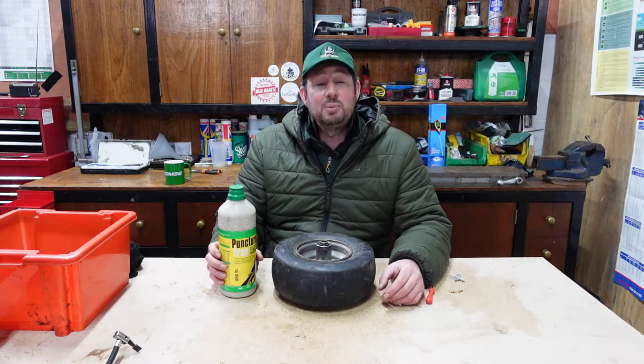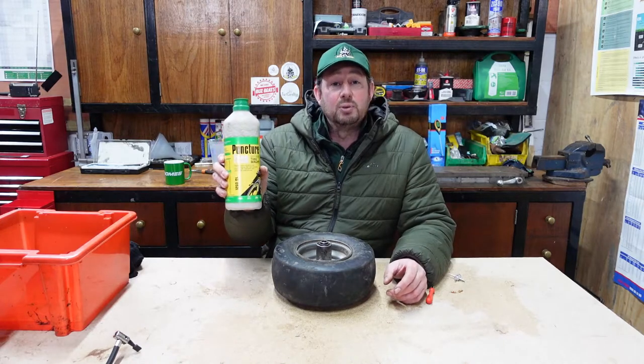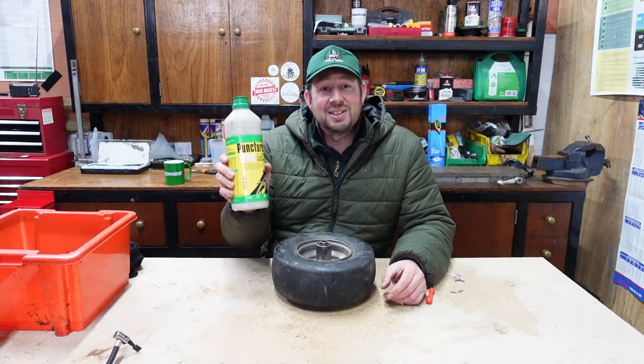Hello and welcome to the video. I'm Jimmy the Mower and today we're looking at some Oco puncture-free off-road tyre sealant and how to use it.